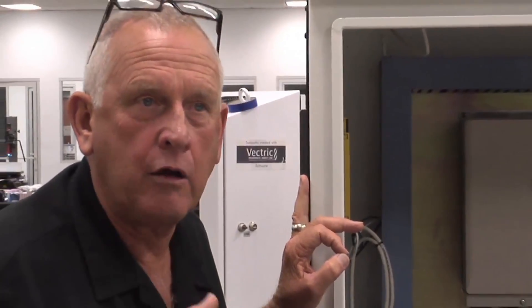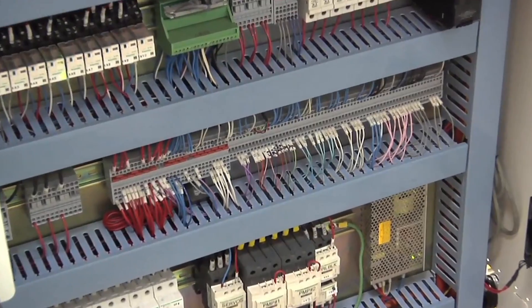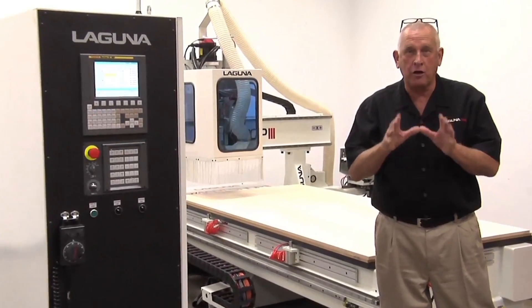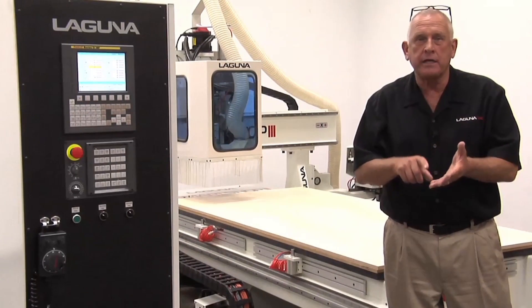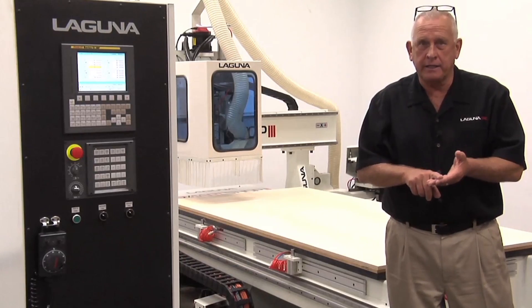Another thing we try to do on these Laguna CNC machines is make the wiring orderly and labeled, so if you ever have a problem it's very easy to troubleshoot. For our first demonstration, let's cut a closet nest that takes advantage of our boring block. We'll also be using a 3/8-inch diameter three-flute compression bit to cut the outside parts.